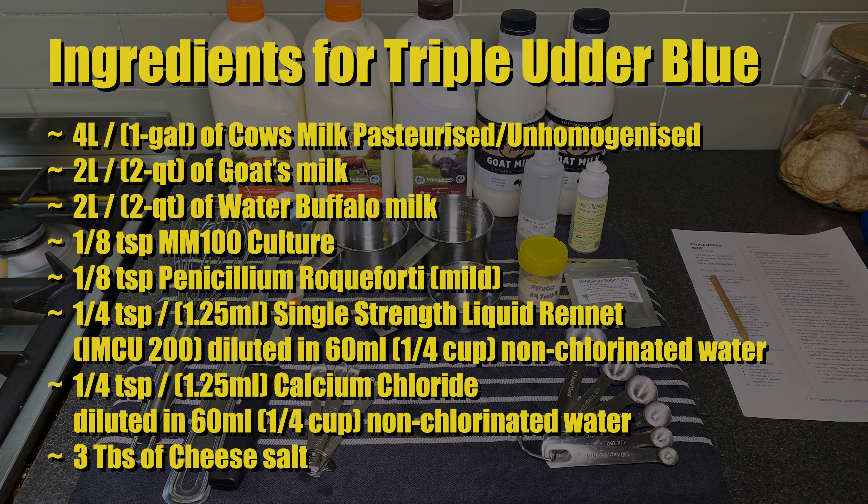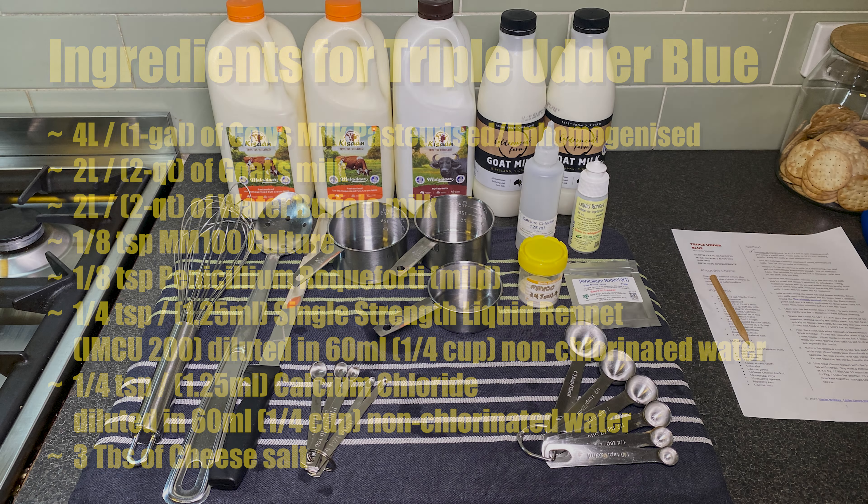You can substitute sheep's milk for the buffalo milk if you wish. You'll also need: one eighth of a teaspoon of MM100 culture, one eighth of a teaspoon of Penicillium Roqueforti 40 — I'm using a mild variety — one quarter teaspoon or 1.25ml of single-strength rennet diluted in a quarter cup of non-chlorinated water, one quarter teaspoon or 1.25ml of calcium chloride also diluted in a quarter cup of non-chlorinated water, and three tablespoons of non-iodised cheese salt.